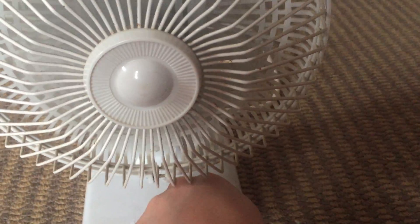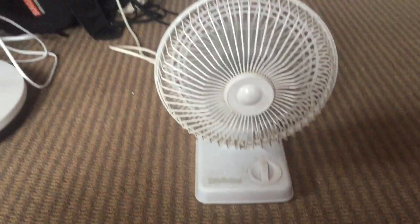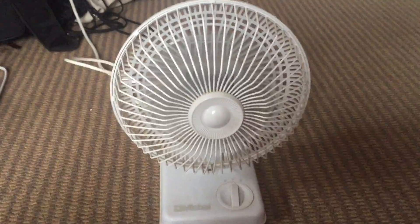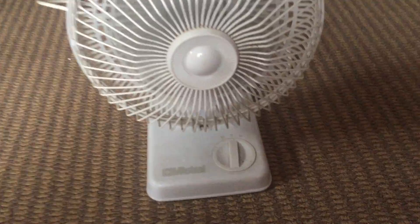Here's high. The switch is a bit gritty. Here's off.